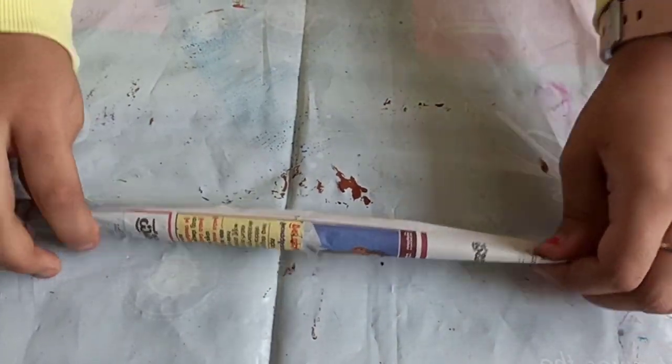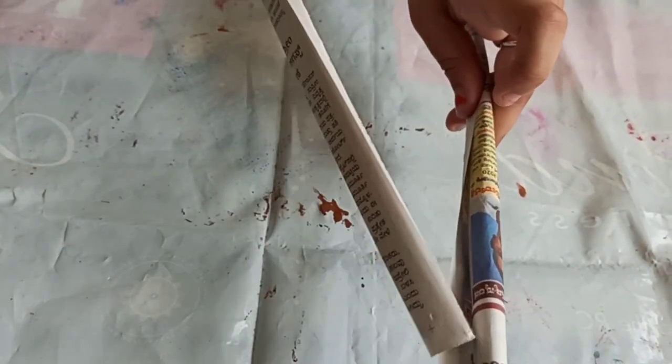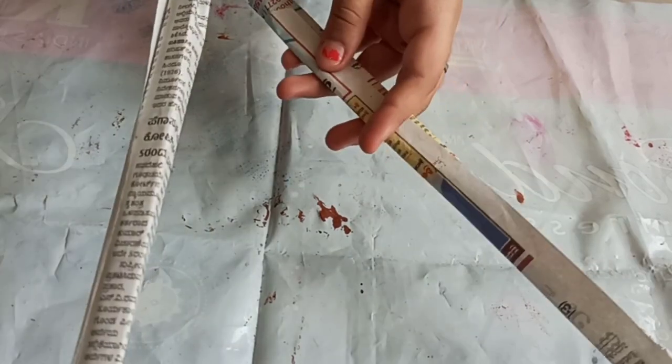I have folded this and made another one too. Now we are going to stick this in place and paint it in the same color.